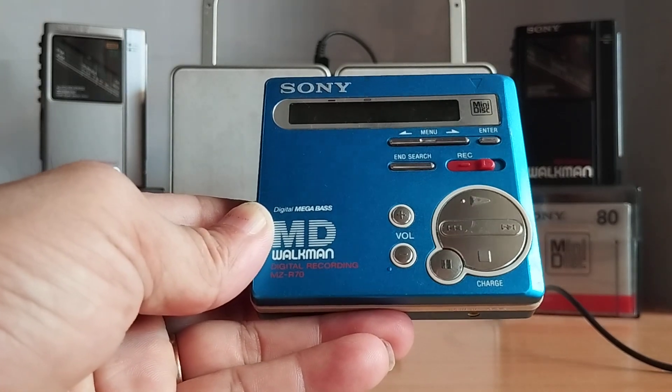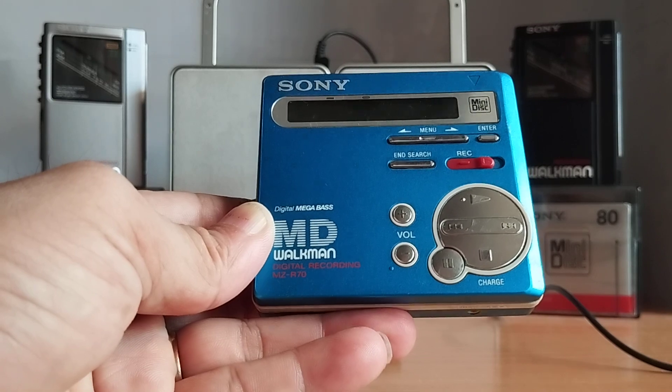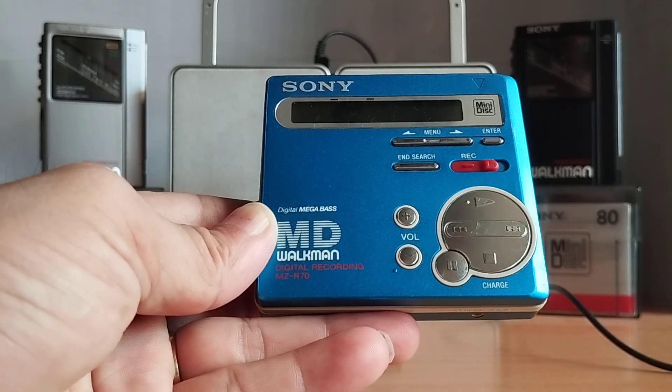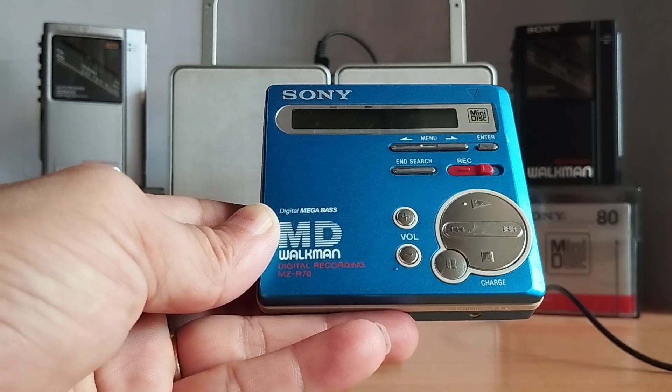Đây là chiếc quật men được Sony phát hành vào năm 2000. Sản phẩm này có 4 màu: màu bạc, màu trắng, màu xanh và màu đen. Trên tay tôi đây là chiếc màu xanh.